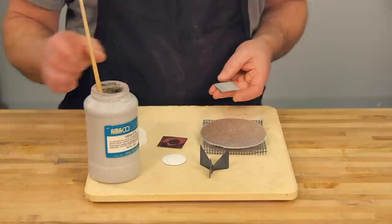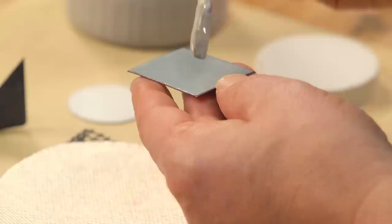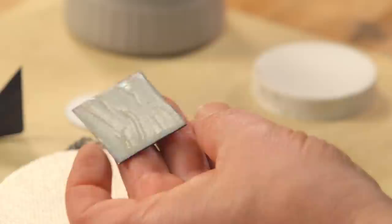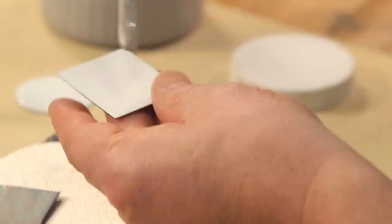So let me show you how I do that — it's pretty simple. I'm going to take a little bit of my Scalex, or actually it's Amacote, and I'm going to paint it onto the back. I'm going to start in the center and work my way towards the edges, and I'll explain why in a second. I think I'll show you on the white piece so we can see it a little better.